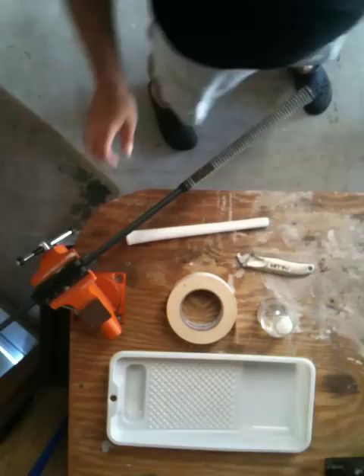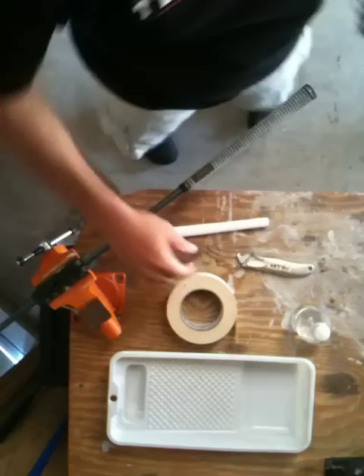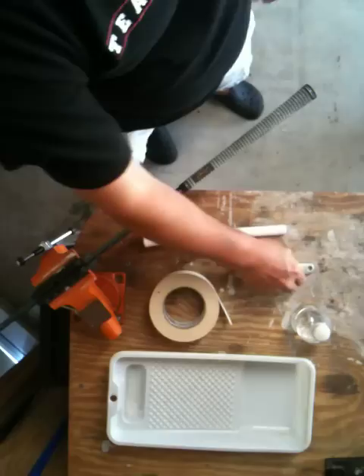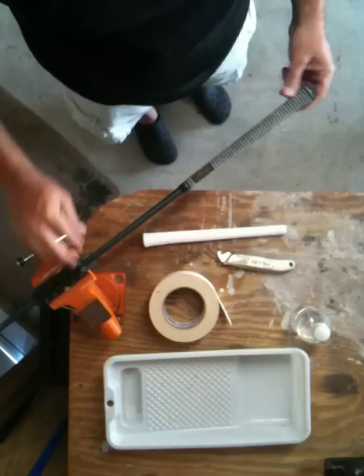We're going to give everybody a quick overview on how to re-grip your clubs. It's really not that difficult — you just have to have the right tools. You have to have some sort of solvent; I use Mineral Spirits, available at any hardware store. You've got to have some double-sided tape, obviously some grips, a cutting knife, and maybe a catch pan — optional but useful. You'll also need rubber clamps for your vise so you can secure the club without damaging the shaft.